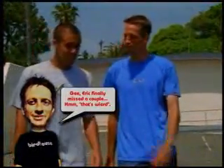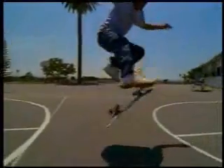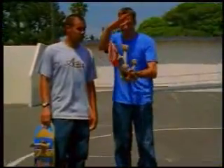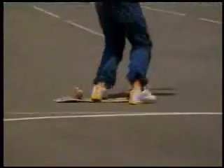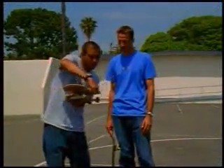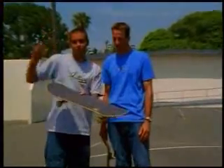A common mistake on a varial kickflip is the primo — you don't flip it enough and you land right on the edge of the board, which makes for a really good slam, especially when you're going fast. Over-rotating is another issue: you want it just to go 180. If it goes beyond 180, you're in a mess.